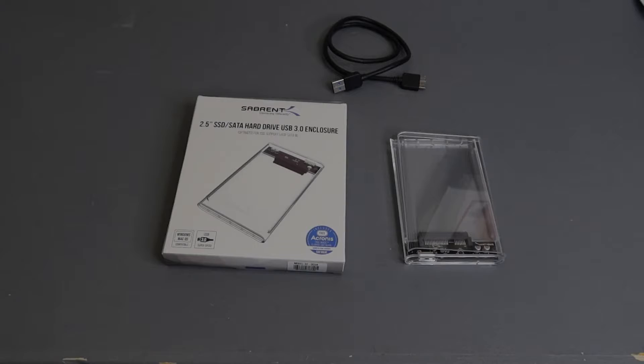Hey, what's up everybody, richardgamingguy here. Today I'm going to show you guys how you can boot up Batocera from an SSD without installing your SSD internally within your PC. All you need is a SATA SSD enclosure. Simply install the SSD within the enclosure and plug it directly into a USB port on your PC, change the boot order, and you're able to boot directly from it.